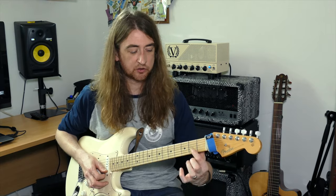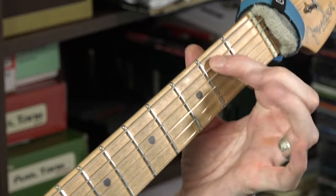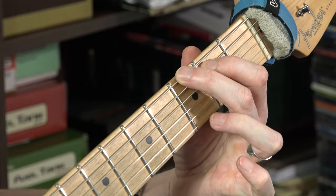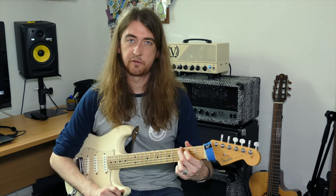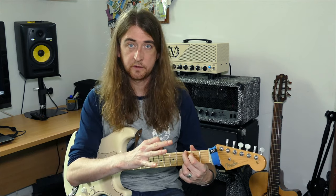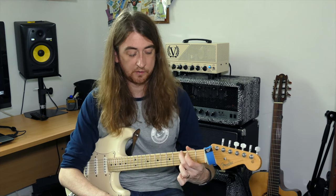Just one last time: first finger, string 5, second fret; second finger on the 6th string, third fret; third finger on the high E at fret 3. A good thing to do is take your fingers completely off, have a look at your hand, and then try and find that shape again.